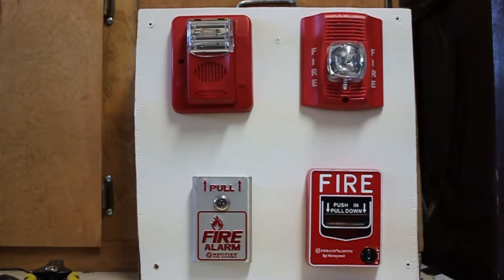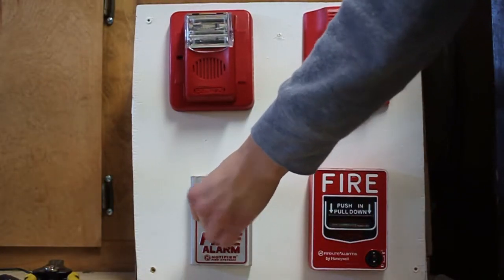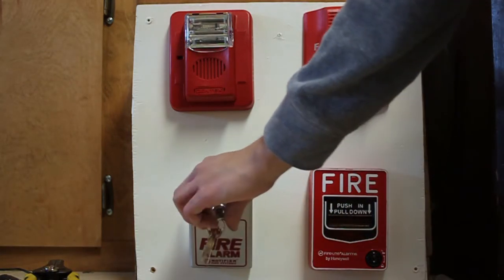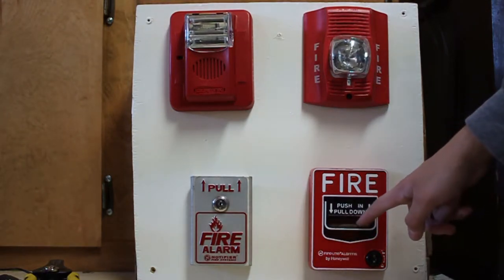The first alarm I'm going to pull is my Notifier BNG1TS. Instead of just pulling it, I'm going to key activate it first, because I don't really do a lot of key activation. You take your Notifier key — it's just the Firelight key — stick it into the pull station, turn it, and just open it.